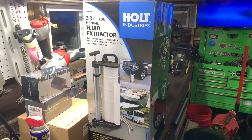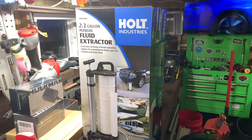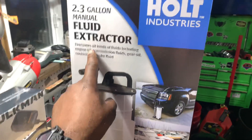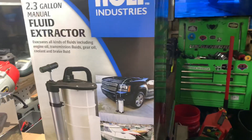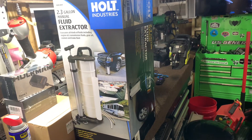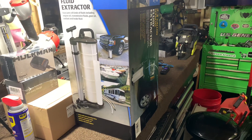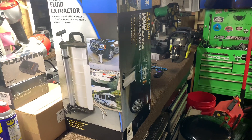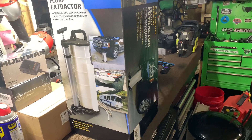Hey guys, New Hope Cuts here. I want to do a quick product video of my new fluid extractor, 2.3 gallon extractor. Full transparency, I already used it. I had to change the oil in the Surfer Pro — it was due for an oil change.